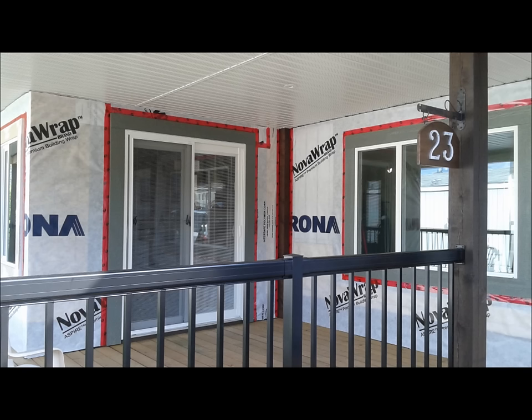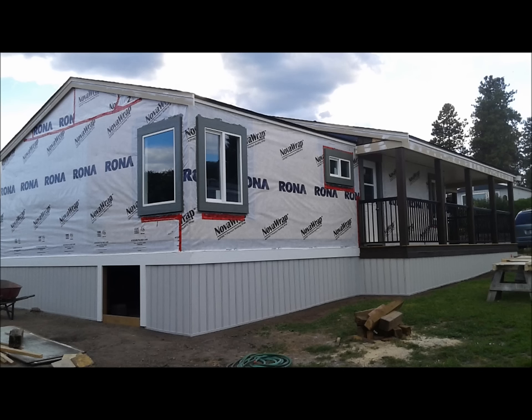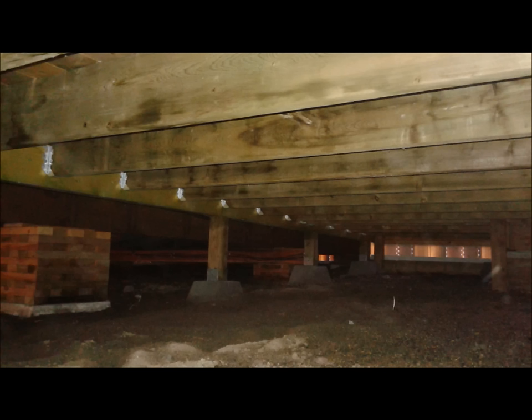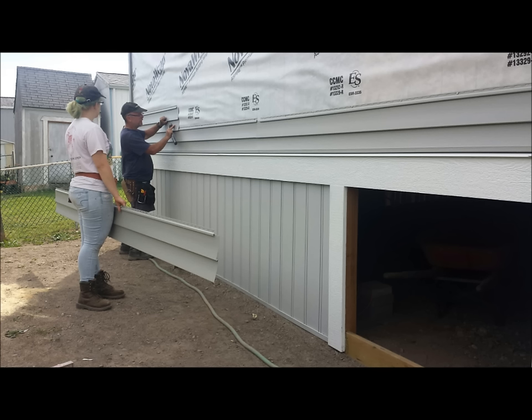We used Nova Wrap house wrap. In this particular application, tar paper is not a good idea — you want the home to breathe, so a technical breathable wrap is preferred. This is showing the vinyl skirting done. Underneath the addition you can see the cribs and the beam, and there's the skirting underneath the deck. We chose vinyl siding for this home.